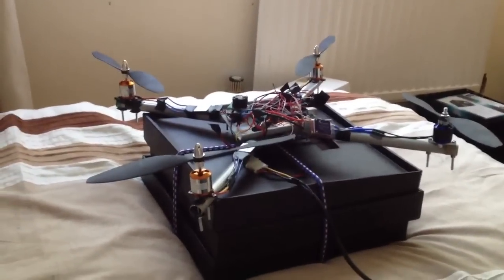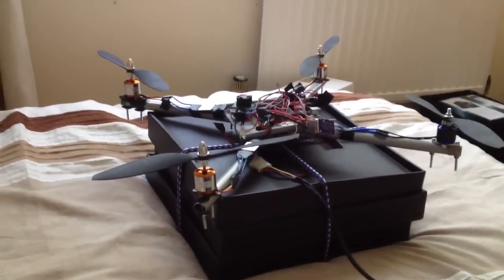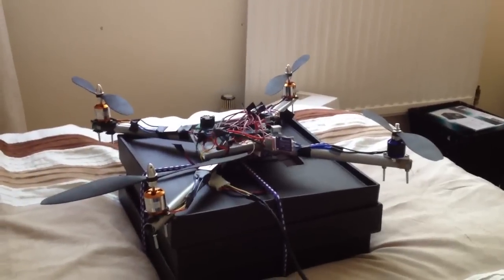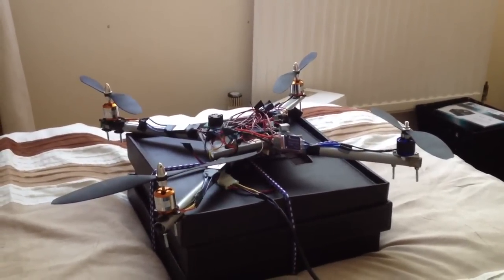This is my first attempt at stable flight. When I say my first attempt, I mean it's going to be my first of many, many attempts to get stable flight, because this is quite challenging.